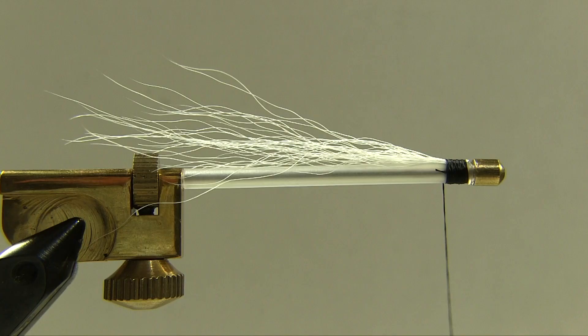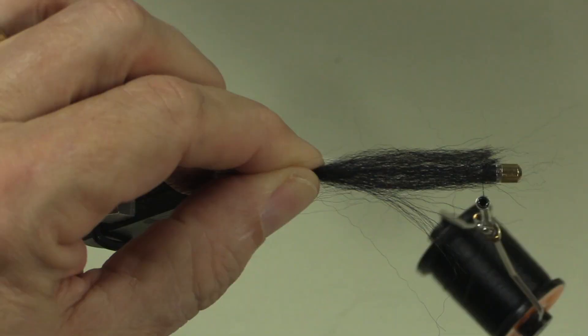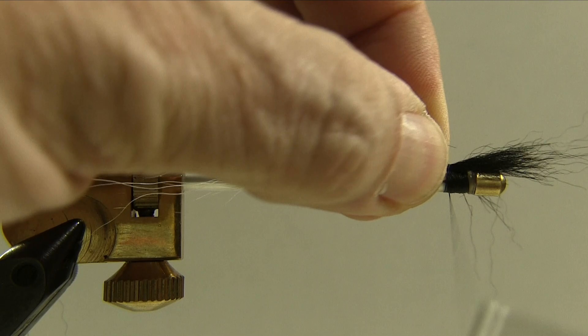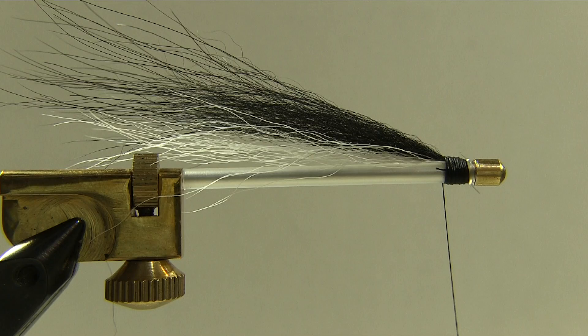The next step is our arctic fox. Like the bucktail it has some soft stuff in here so I'm going to stroke that out using a toothbrush. You don't want this fly getting too bulky — if you get a lot of that small soft stuff tied into your fly, your fly ends up bulky. Okay, there's the arctic fox in place.